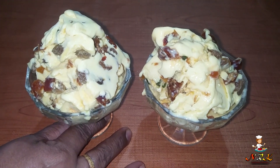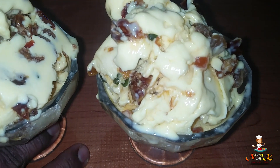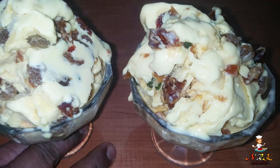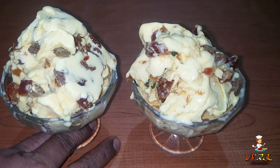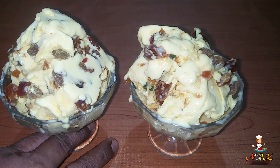If you want to make this custard ice cream at home, try this recipe. If you enjoyed this video, please subscribe, like, and share. Thank you.